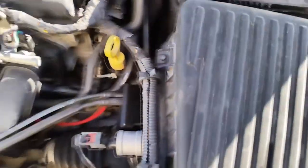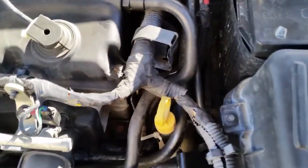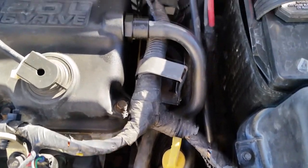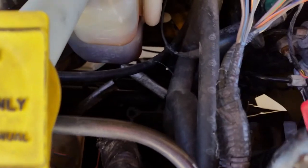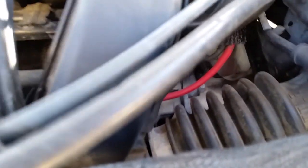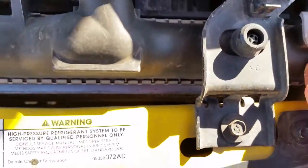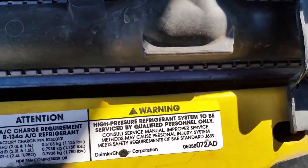There's a lot of vibration over here. What gear do you have it in? Put it in reverse. There's no light. But that was the radiator.